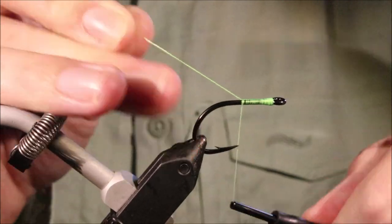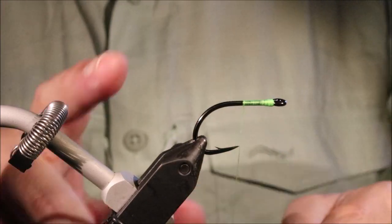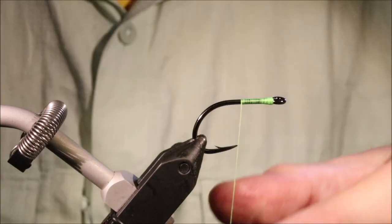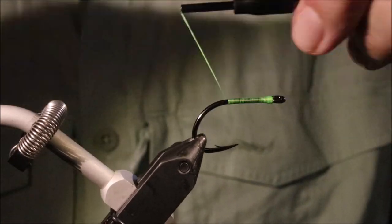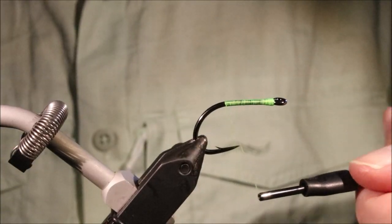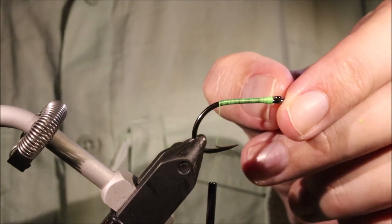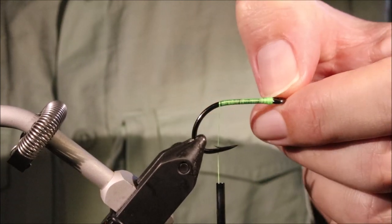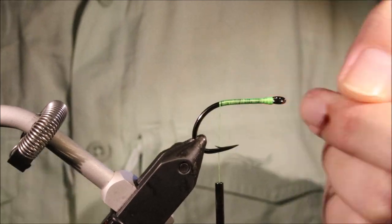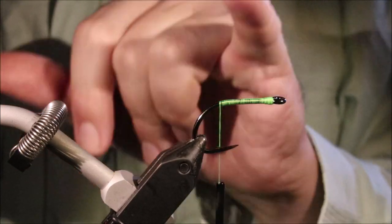I've got my hook and my vise — it's an Owner Tacky and it's a 2-0. They're quite wee hooks for their sizes. I'm putting on here some 210 denier Danvos flat wax nylon in fluorescent chartreuse, and I just took a couple of wraps to make sure the eye is closed — sometimes on these the flat thread can slip through the gap. So just take your time to start and close that.